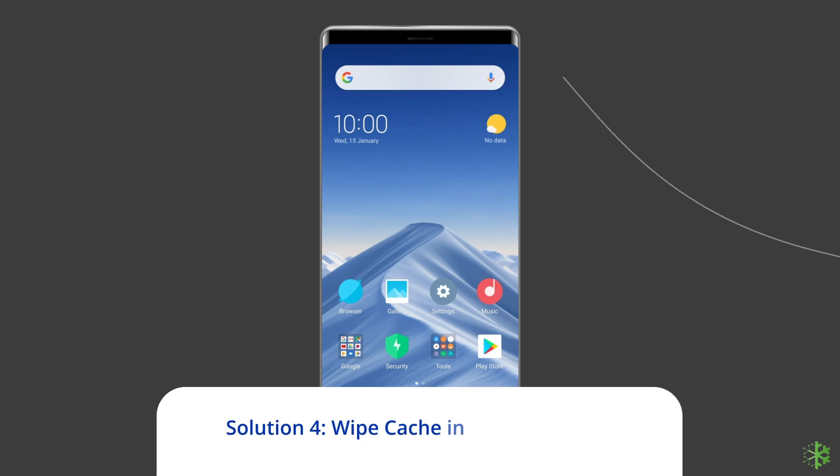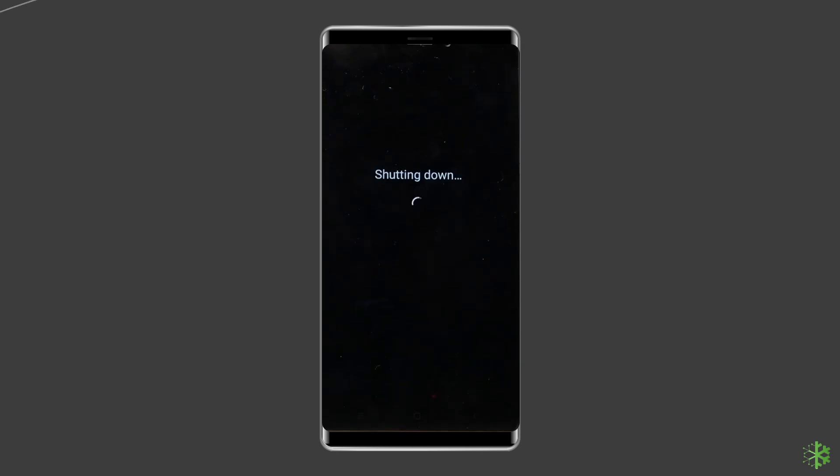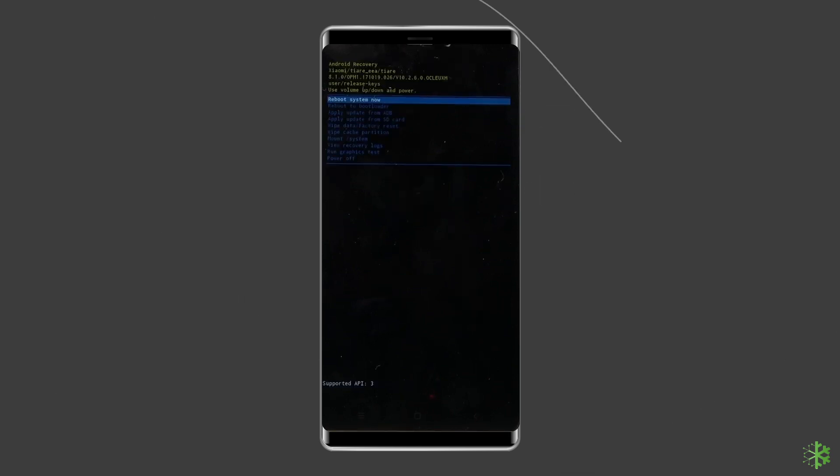Solution 4: Wipe Cache in Stock Recovery. Cache often affects the functionality of a device and, in some cases, activates fastboot mode. You can resolve this issue by clearing the cache in Mi or Stock Recovery Mode on a Xiaomi device. To wipe the cache, power off your Xiaomi phone. Hold down the Volume Up and Power buttons concurrently until the Mi logo pops up. Then release the buttons and wait for the recovery menu to appear.